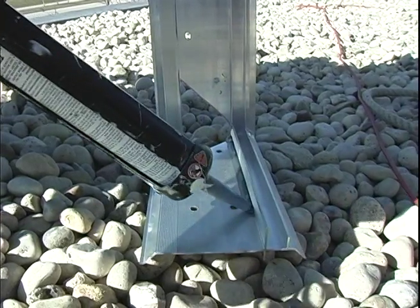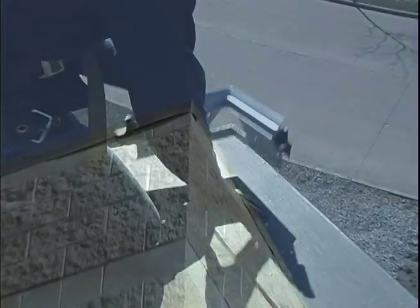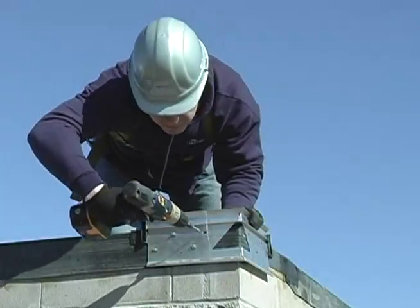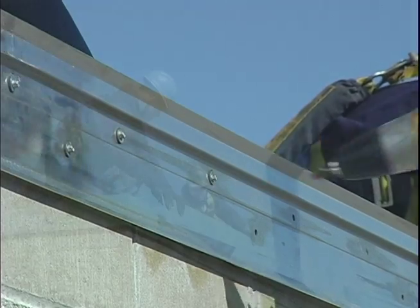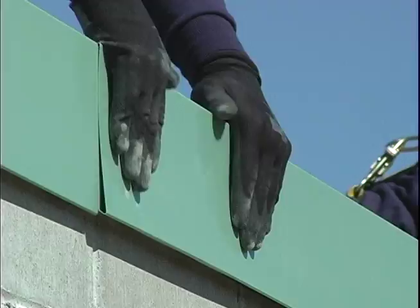AnchorTite's patented extruded aluminum anchor bar securely terminates the membrane and is reusable years later when it's time to re-roof. Its vertical attachment and non-penetrating design eliminates the stripping in or heat welding typical of other designs, and AnchorTite's 12-foot lengths with pre-punched holes result in quicker installation and lower labor costs.